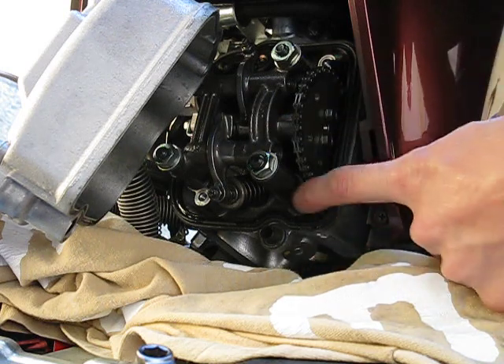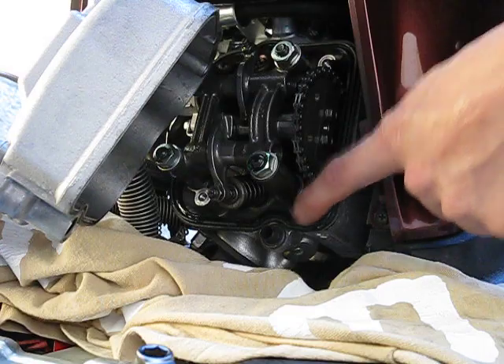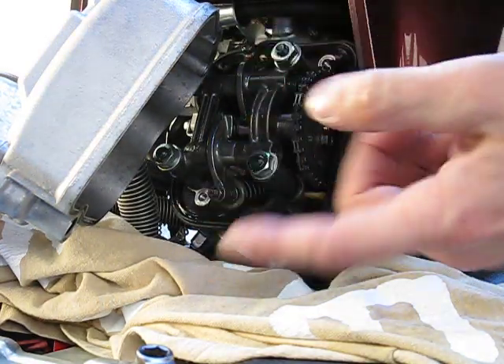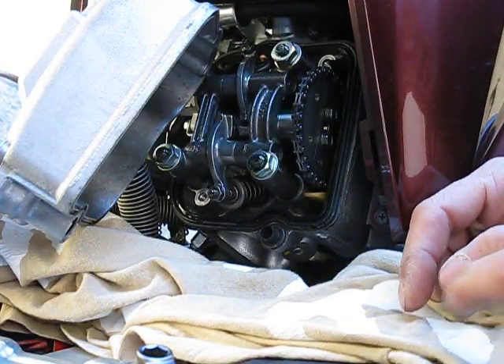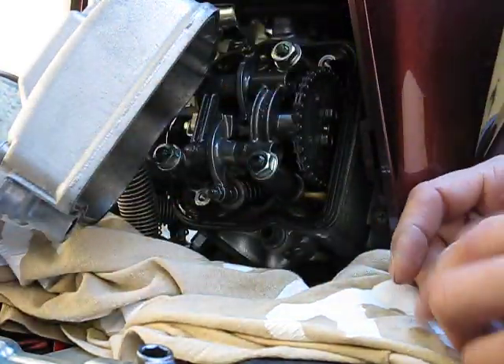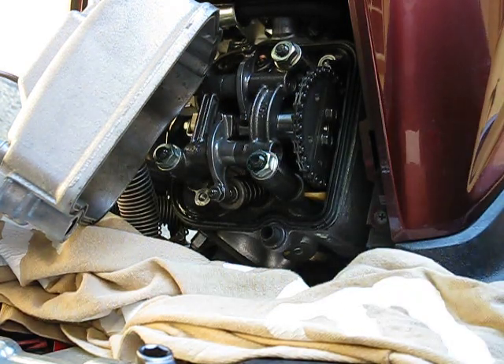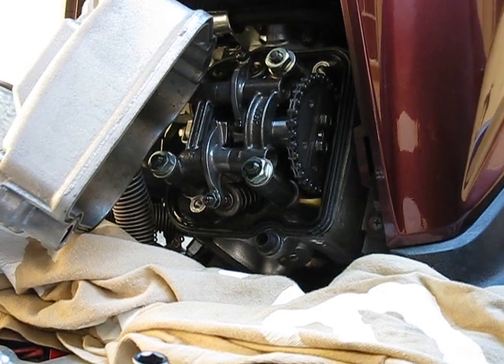When you button it up, make sure the rubber gasket didn't move or shift. Wipe off the oil, make sure both ends are tightened if you loosened the top at all, and button this back up with the two bolts. That's about it. I'll continue on — that's how it goes. Thank you, bye.